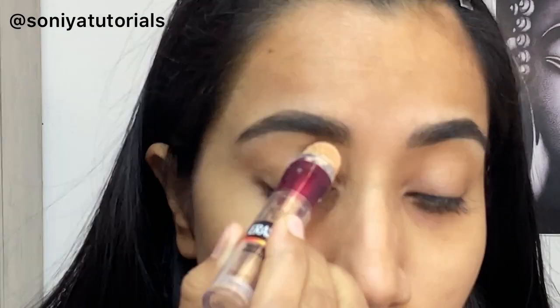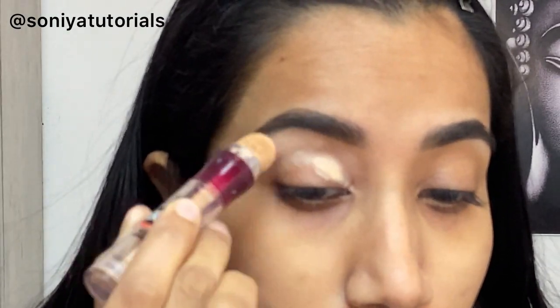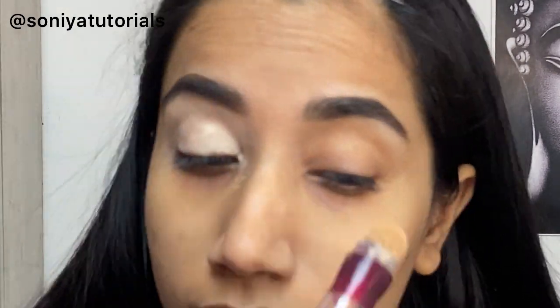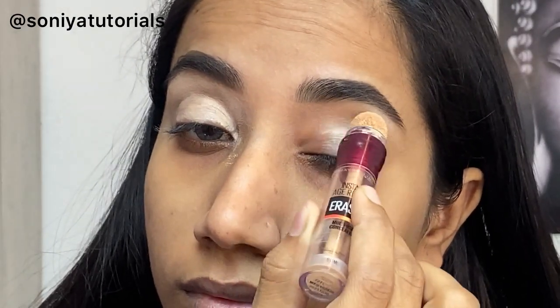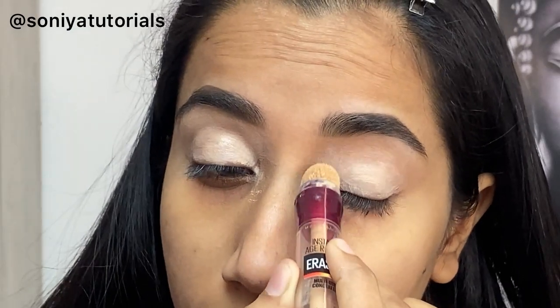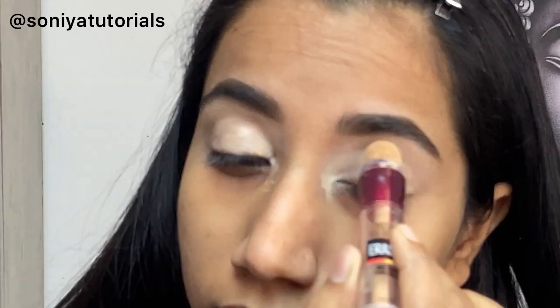Now after this step, we will do the concealing with the Maybelline Age Rewind Concealer. This is a really good concealer if you want affordable and long-lasting products. This comes at around 500-something MRP. My shade is medium, and if you have medium skin tones, medium shade is really good. Otherwise, you can go to the website and pick your concealer accordingly.